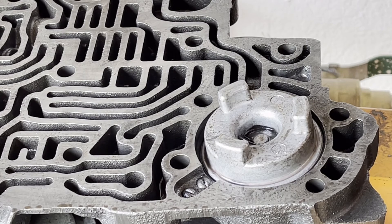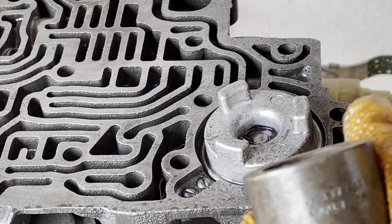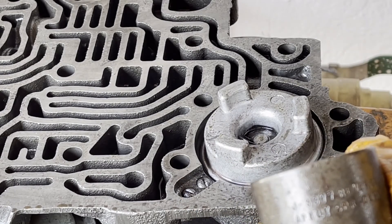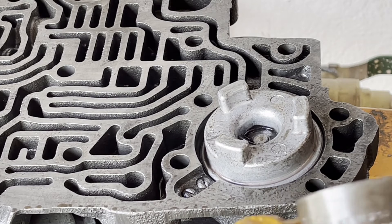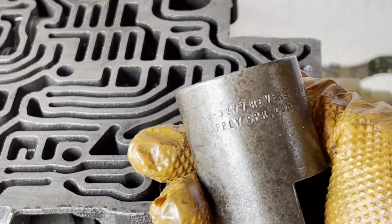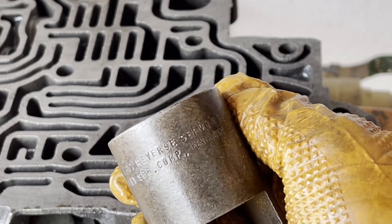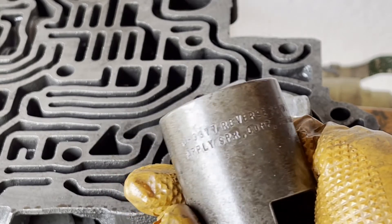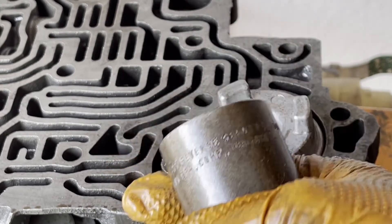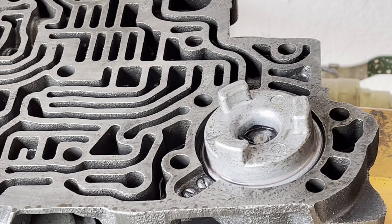If you're interested in this press tool, it's a Kentmore tool J3377 reverse servo piston apply spring compressor. You can find these on eBay or specialty tool sites. We'll get the valve body cleaned up and then we'll put it back together.